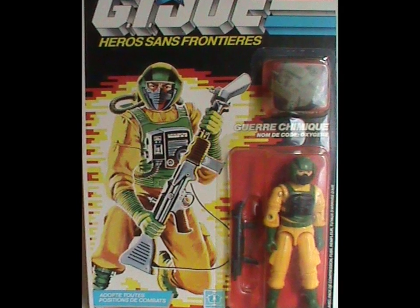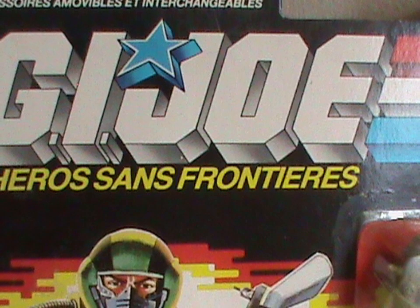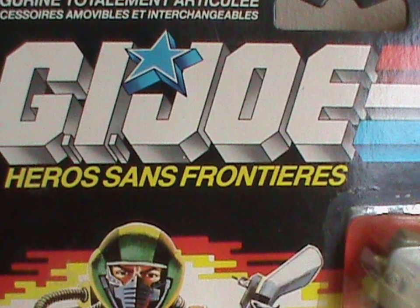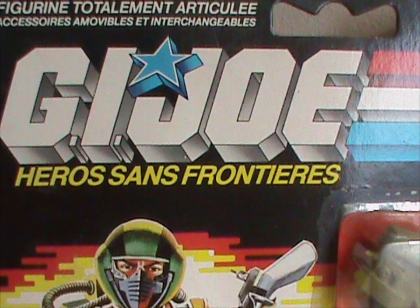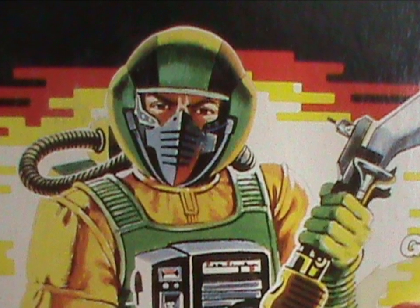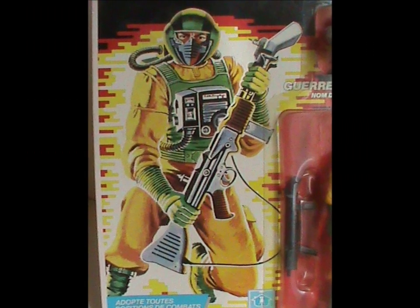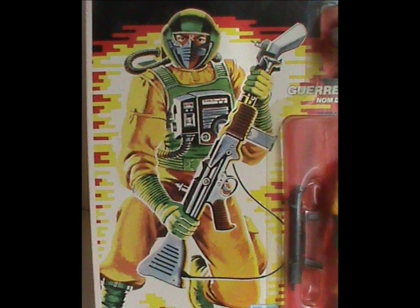This art was released in 1985 and is an original work. As usual, I'll be looking at the European packaging — French in this case, since that's the one I have. The only difference in art is that the background explosion looks digitized while the American one looks more traditional. Anyway, this is a really good picture from the Golden Age of G.I. Joe.